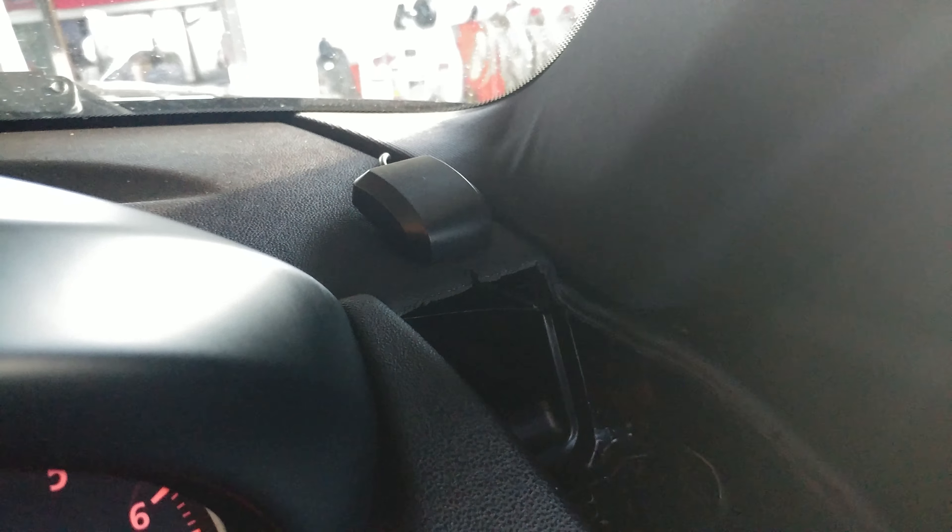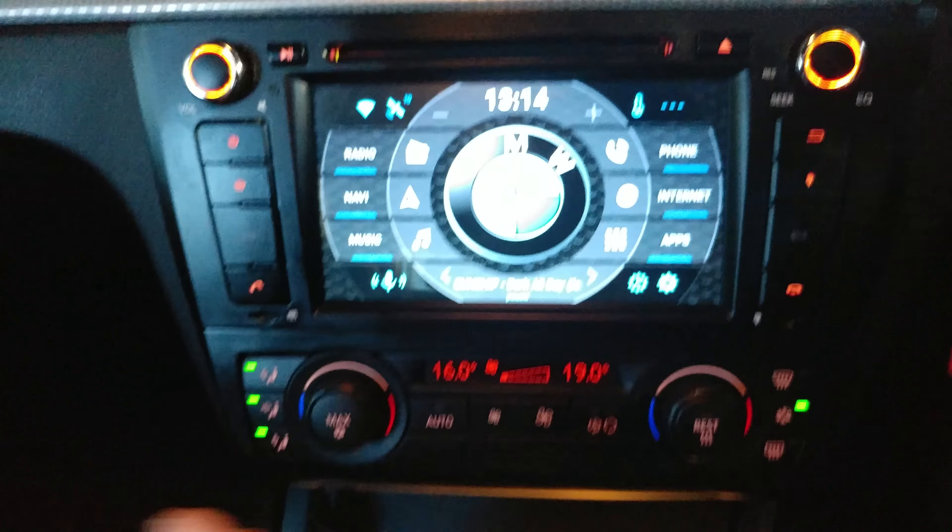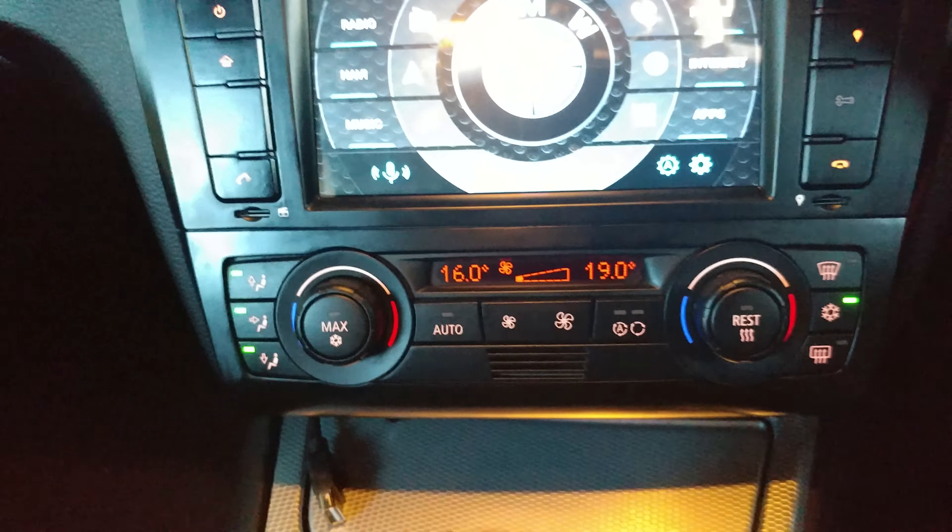Currently I've got the microphone sitting up there and I put the GPS puck right there. It used to have a parrot hands-free system in it and some animal put a dirty big hole in my dash doing it, so the GPS puck sitting there covers it. Obviously I'm missing the trim down here — I've got to get back to the wreckers.